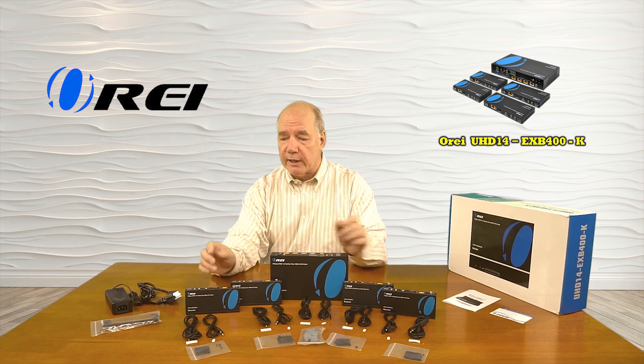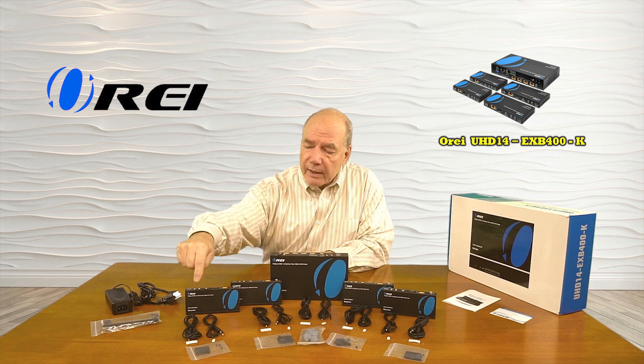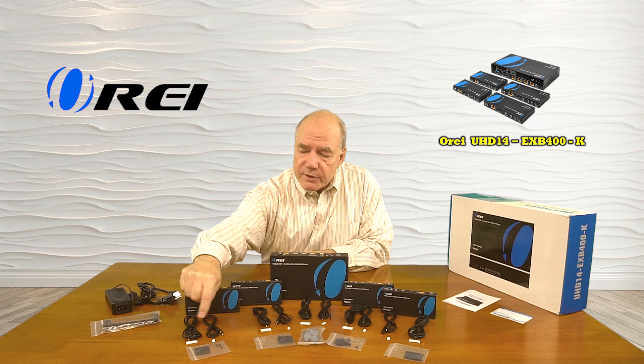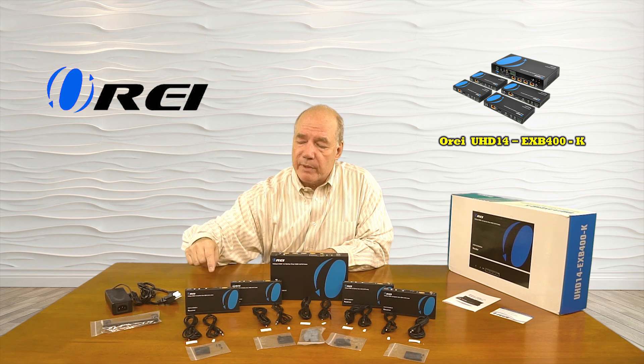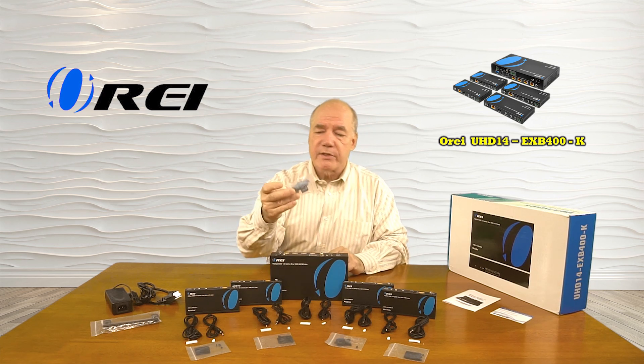Also included are four receiver kits, and each receiver kit is exactly the same. You'll find the receiver module, a set of infrared blasters, some sticky pads that you can use to mount those to your media equipment, and a set of brackets to mount that module up and out of the way.